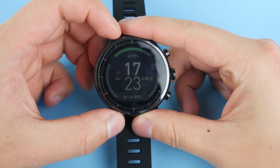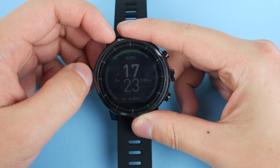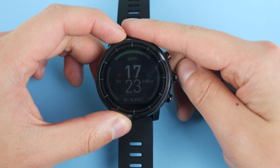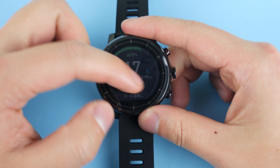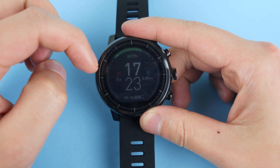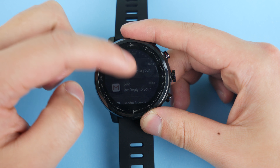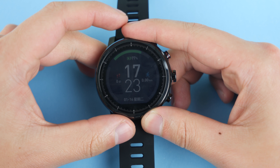Reviewing this Xiaomi Amazfit 2 is going to be difficult for me personally, mainly because I'm so lazy and I really don't like to move or exercise that much, which is pretty much what I need to do in order to review this thing properly. So this will be one of the hardest reviews I'll ever have to do just because I have to get off my butt and actually do something with my life.